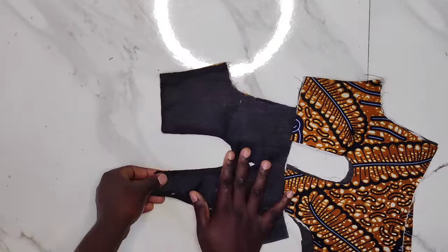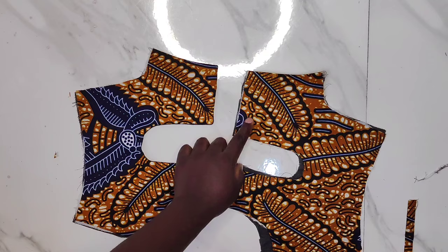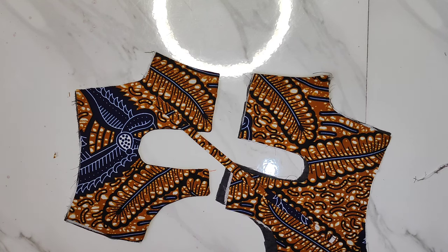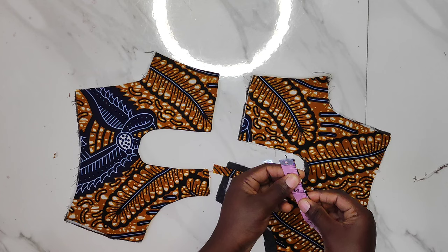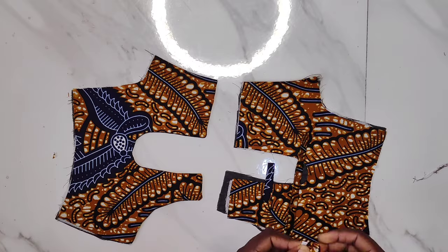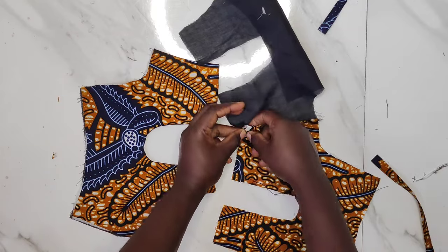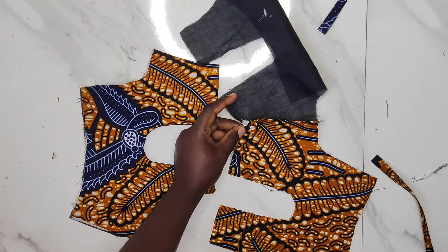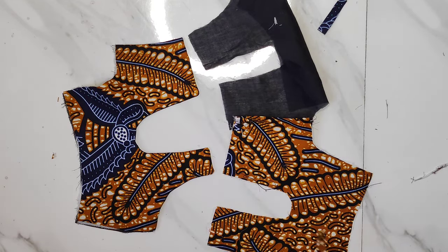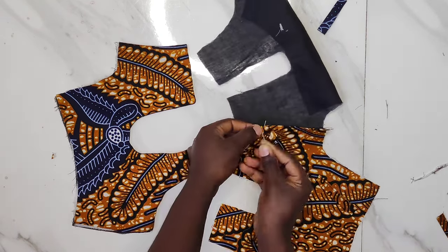The next thing is to create my button loops. I have a long strip here that I'll use to create the button loops. I'll mark how many buttons I want for the back pattern, and I'll be using two inches or 2.5 inches for each button loop. I'll pin each loop starting from beneath the neckline. After pinning down all the loops for the back, I'll use my lining to turn it — just as I did for the other side. You can use three inches for the loopholes since it's better for them to be bigger than too small to pass your buttons.